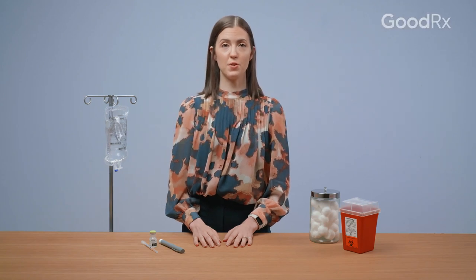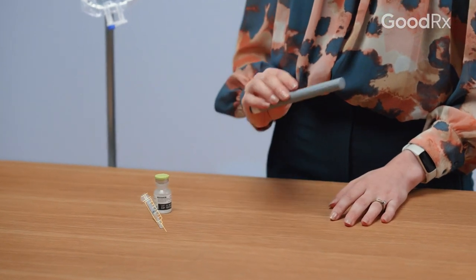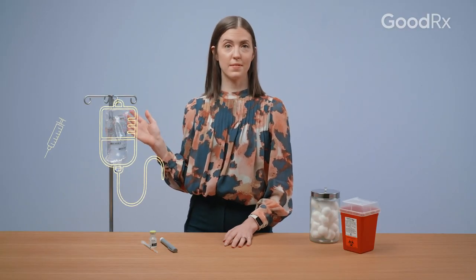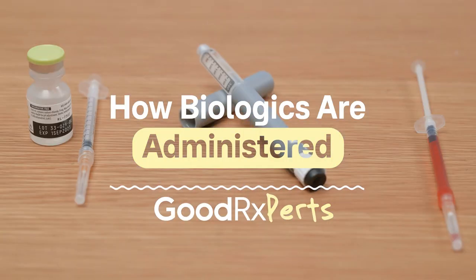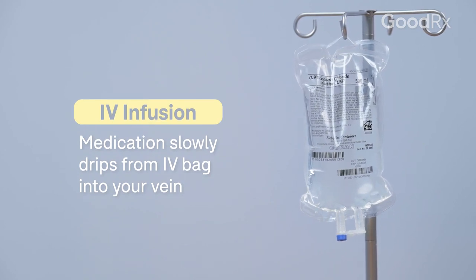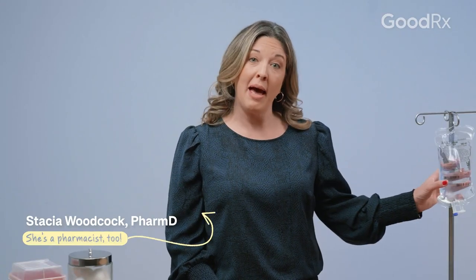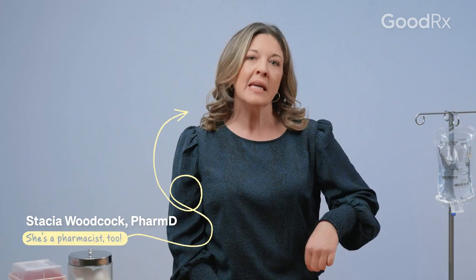Biologics are typically administered as injections, including under the skin or subcutaneous injections, or as intravenous or IV infusions. When you receive a biologic as an IV infusion, you'll typically need to get this done in a medical setting or your provider's office. The medication is diluted into an IV bag like this one and it slowly drips through tubing into your vein.